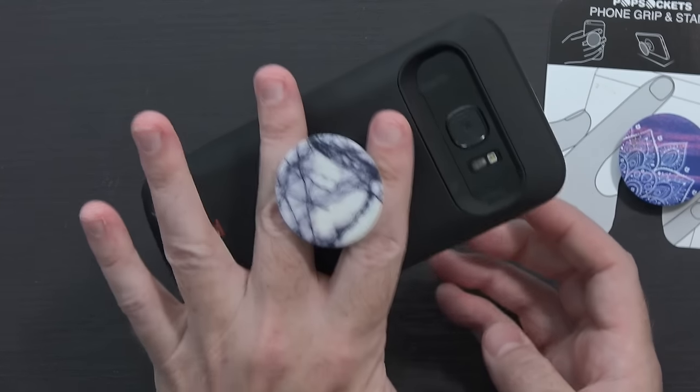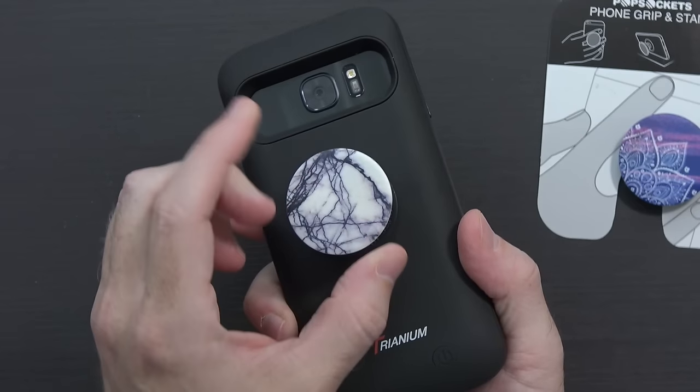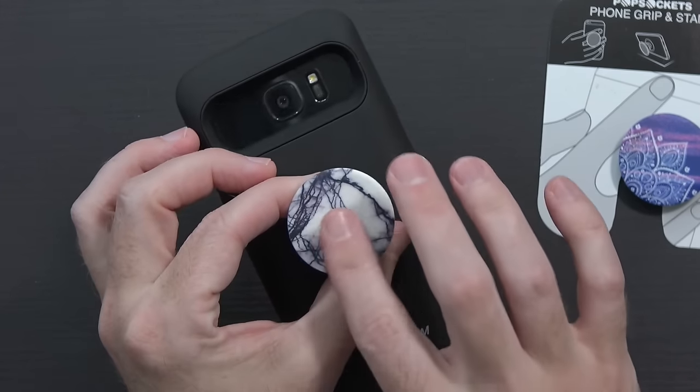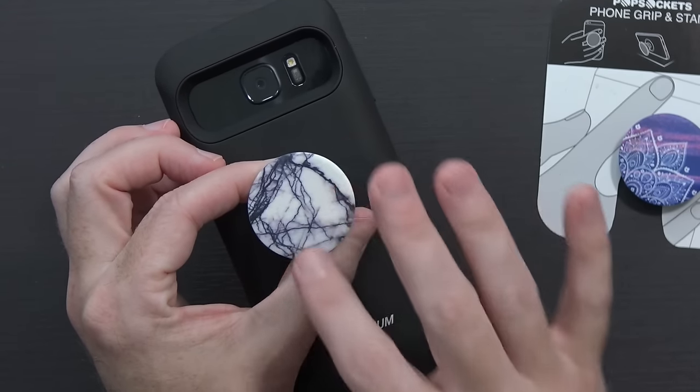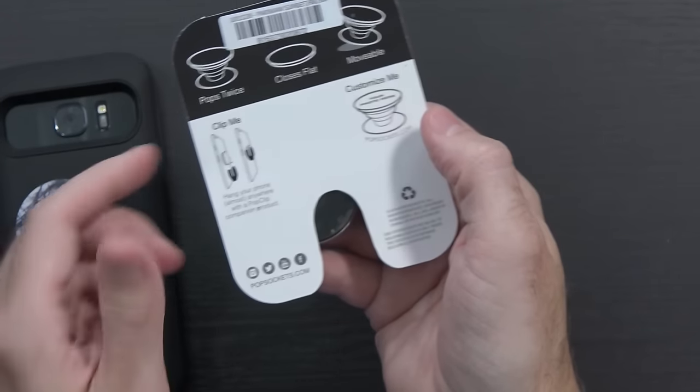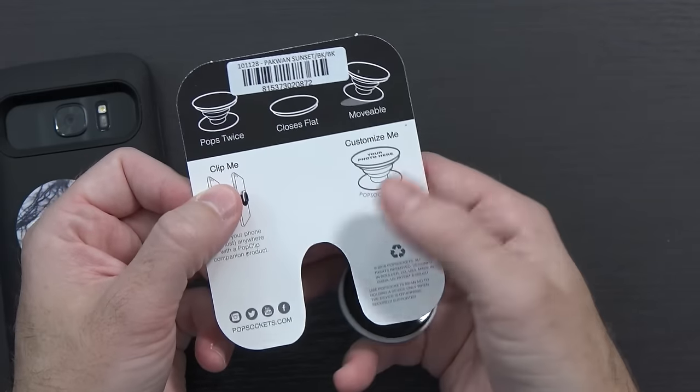It is such a good little addition for your device. I know there are other companies that make similar things, but the availability of so many different designs is great — this is the marble pattern. There are basketballs, soccer balls, and different colored patterns. You can even go to popsockets.com and submit your own photo — your dog or whatever — to put on it. I just picked one off Amazon for $10 and it's been a lifesaver; I know my phone's not going to drop even though it's kind of heavy.